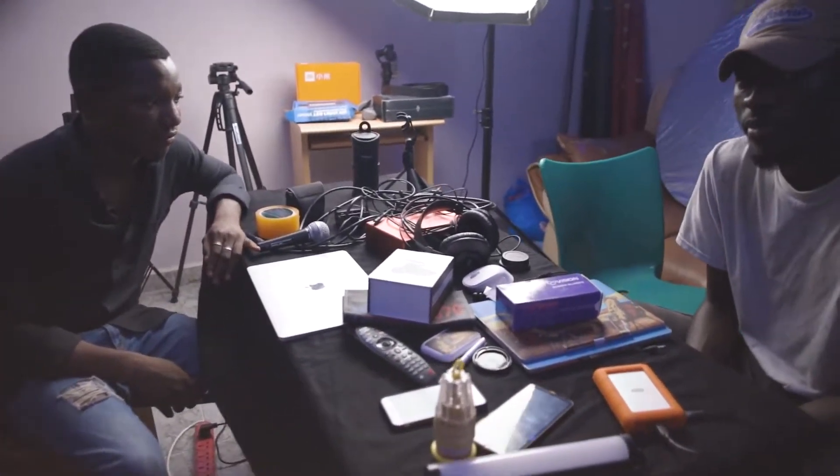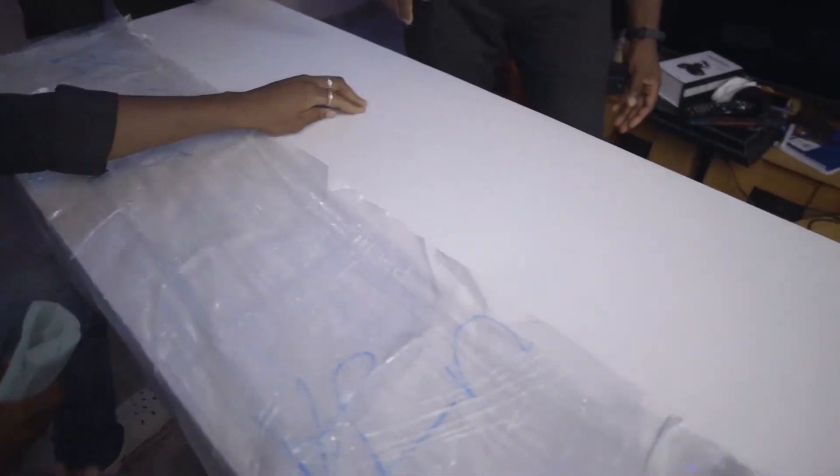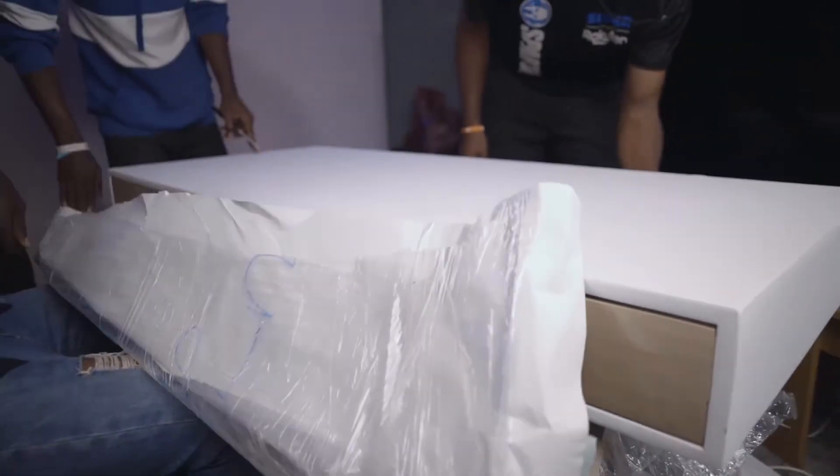So here we go. Funny thing — I forgot to hit record on like the cutting of the wrappers or whatever, so welcome to the complete unboxing.